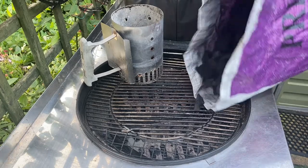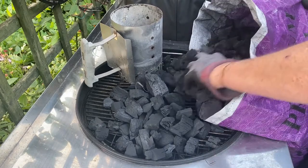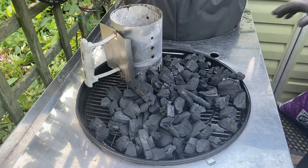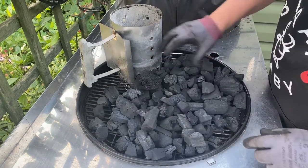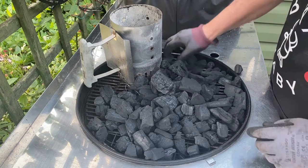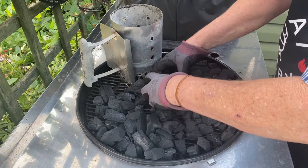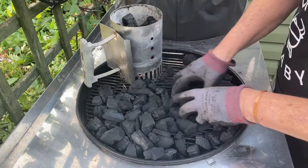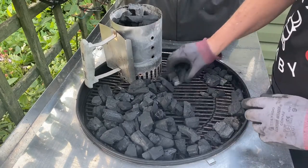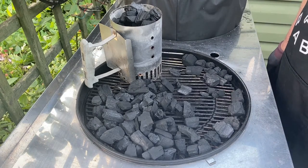Pour some out. A few small bits, but generally it's looking good — that will be fine. It's still my middle size charcoal starter. I'm just making some burgers tonight so a little bit is enough for that. I'll get it going and then see how it goes.